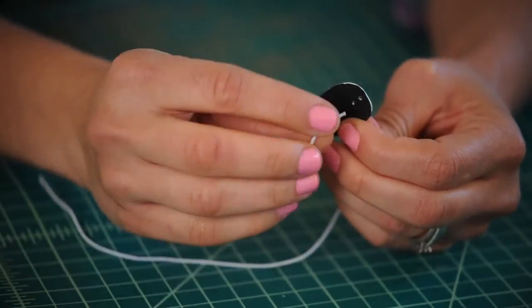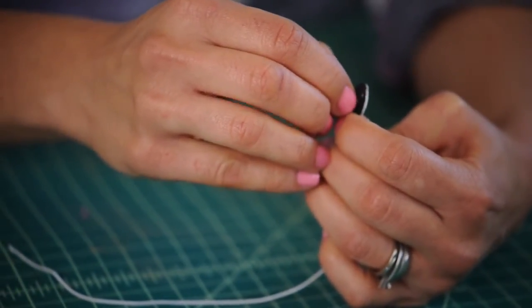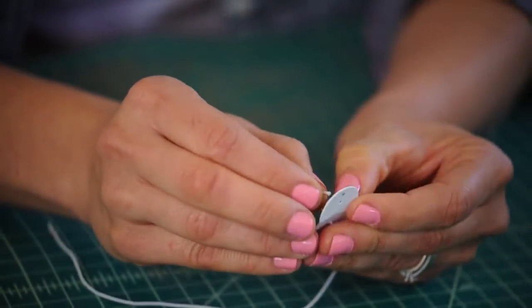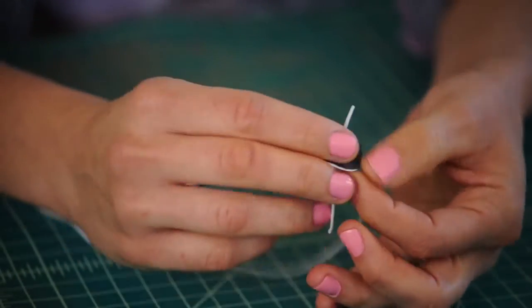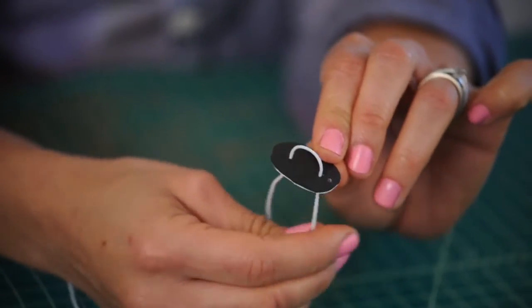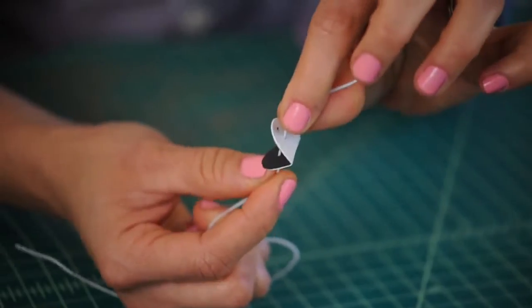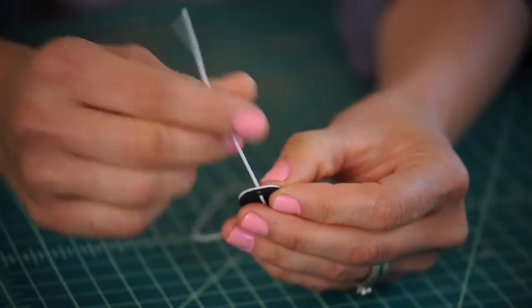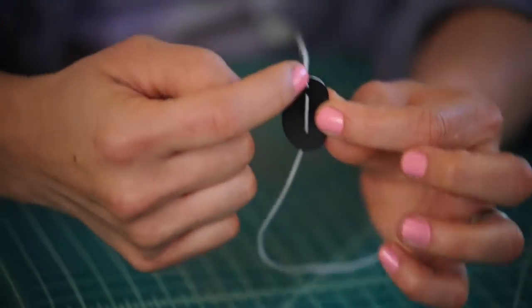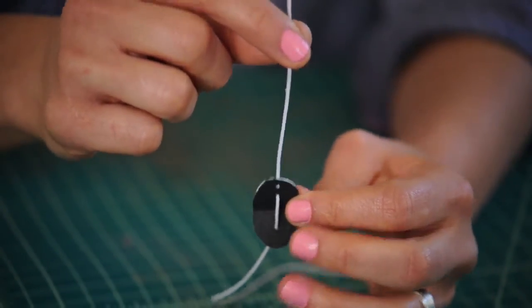Thread it through the center hole there and then through the other center hole this way. You're going to want to make something that looks like this. At the bottom of your mouth, we're going to make a knot — the piece with two holes is where you make the knot on the elastic.